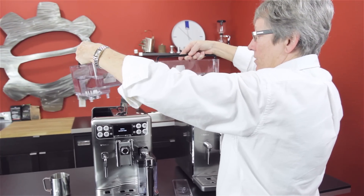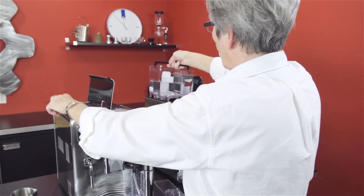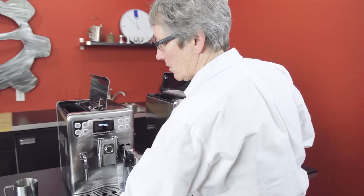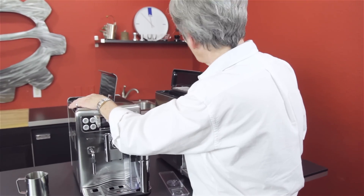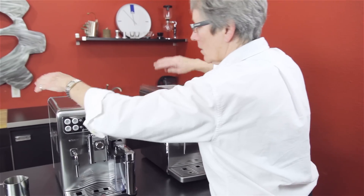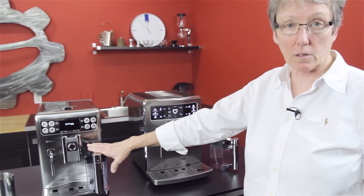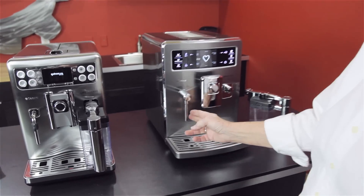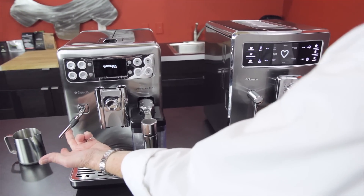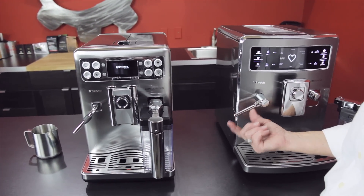Virtually the same tank — 54.1 ounces versus 54 ounces, so they're virtually the same. There's a little cover that goes on each one of them. These are one-touch machines. They both have the carafe that does the milk for you. They both have a steam arm — the one on the Expralia swings out about this far, the one on the Excelsis swings out further and it's a longer steam arm.